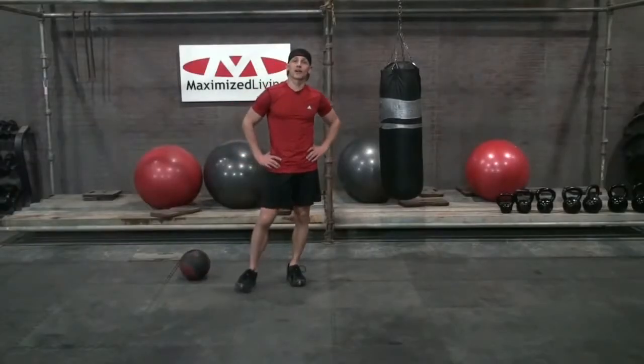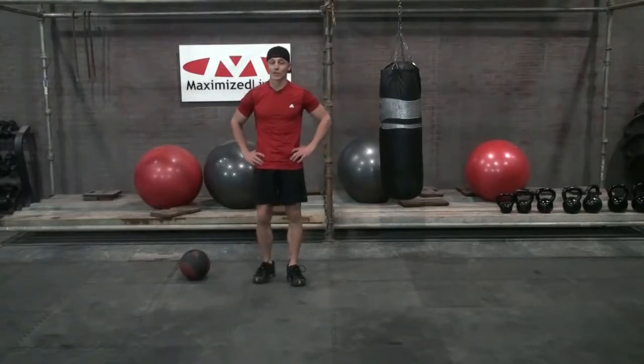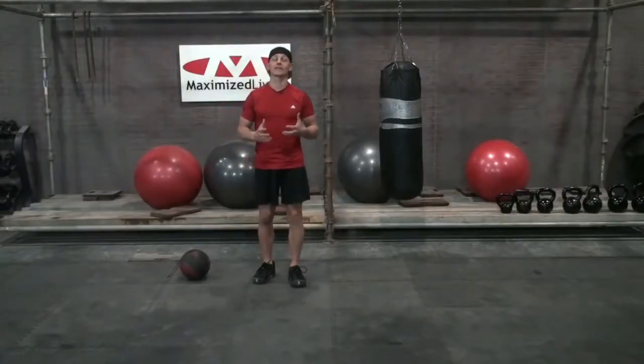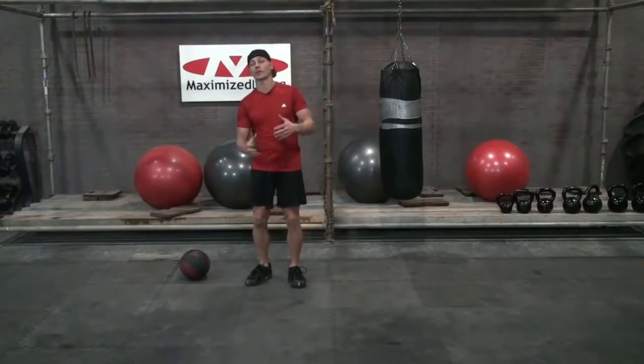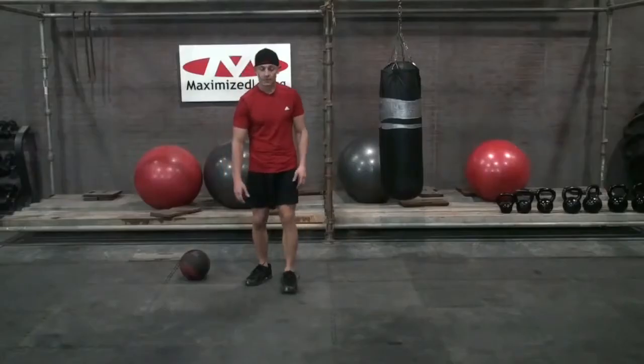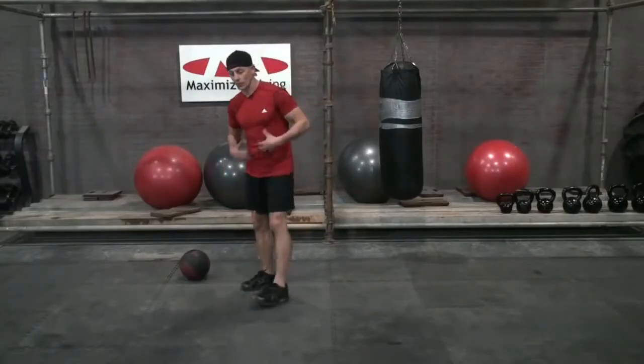Welcome to Exercise of the Week. I'm Dr. Fred Roberto of Maximize Living, and today we're demonstrating an excellent core exercise. Whenever you're dealing with a core exercise, you've got to talk like this — because if you're not, you're probably not working your core effectively. We're gonna be doing some Russian twists, really working those abs.